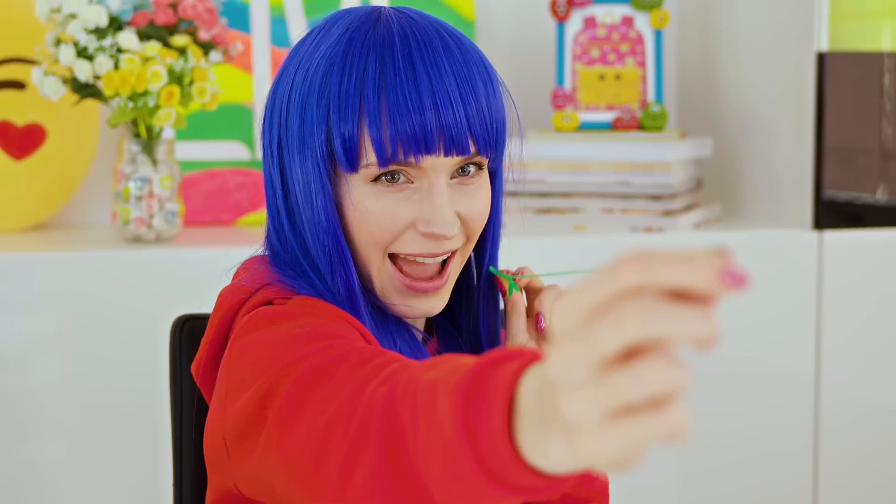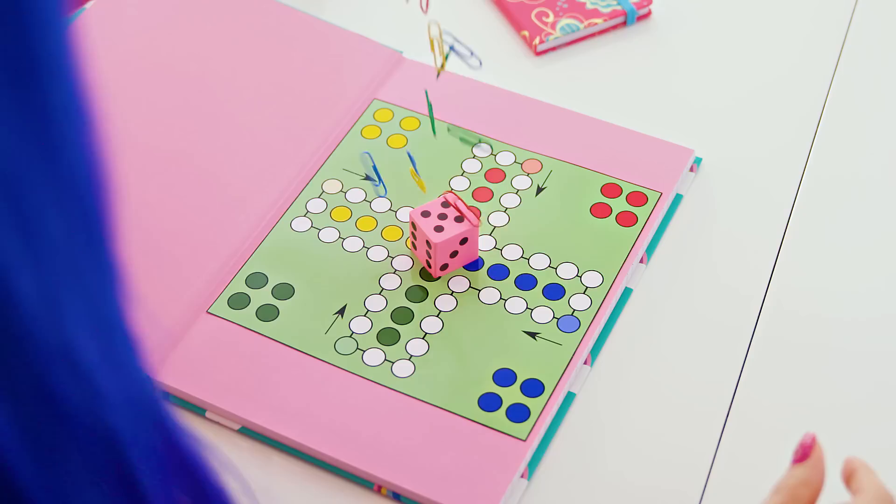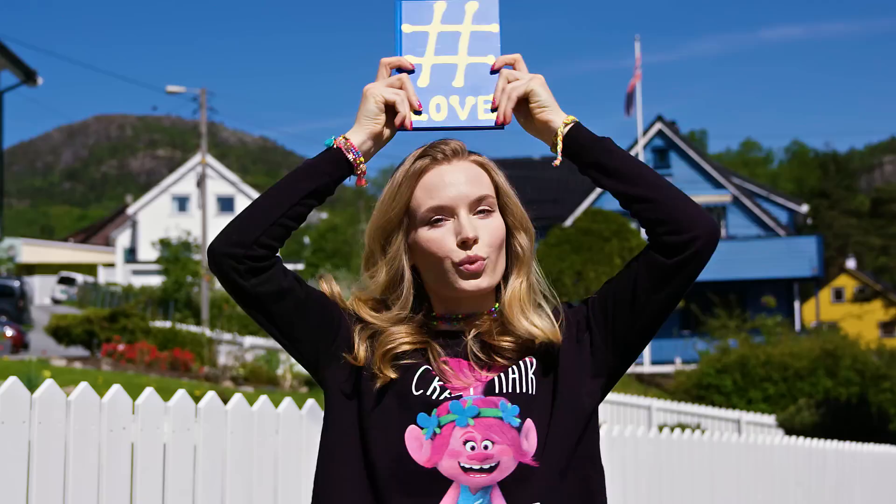Bringing toys to school sure sounds like a ton of fun. But if you make these epic toy school supplies, make sure to only use them during breaks. They will bring a lot of joy to you and your classmates for sure.